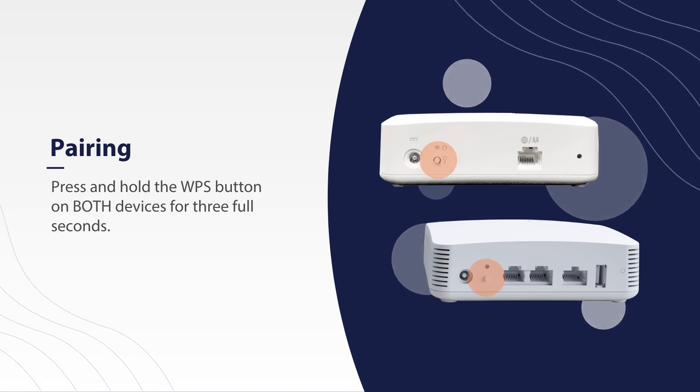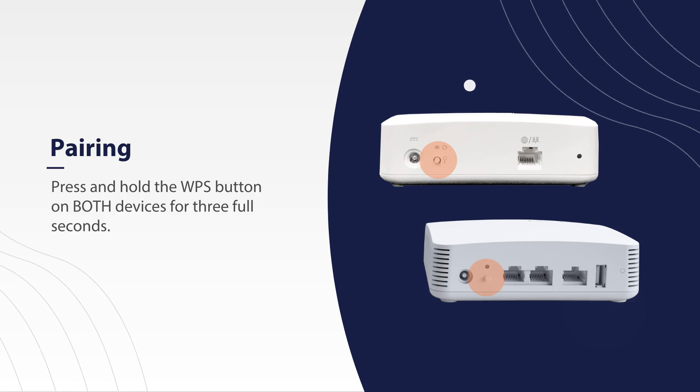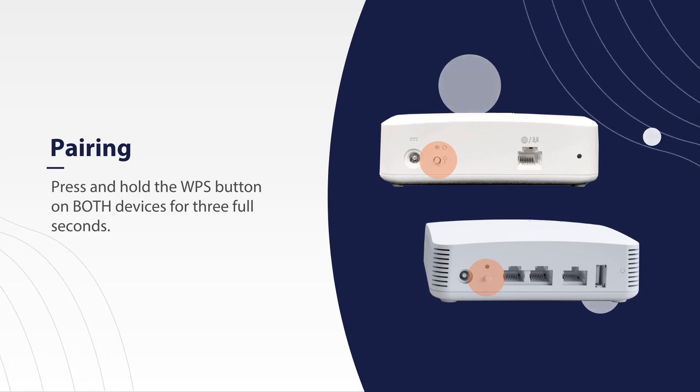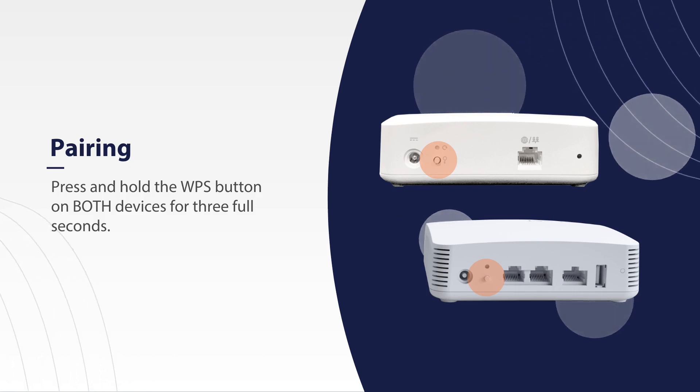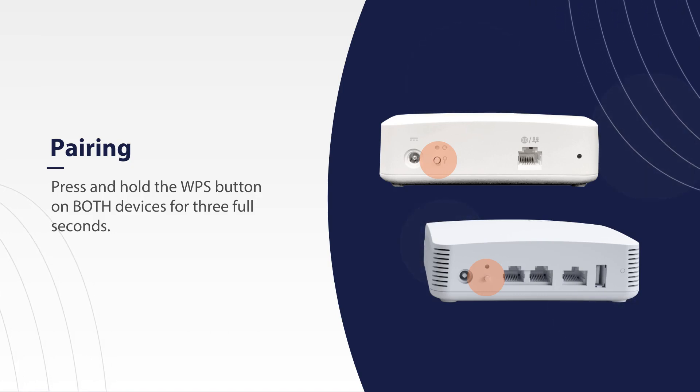you will need to press and hold the WPS button on the mesh and then on your main system for 3 full seconds. You'll need to push both buttons within 30 seconds of each other. It works best to pair them in the same room, even if you are going to move the mesh to a different location.